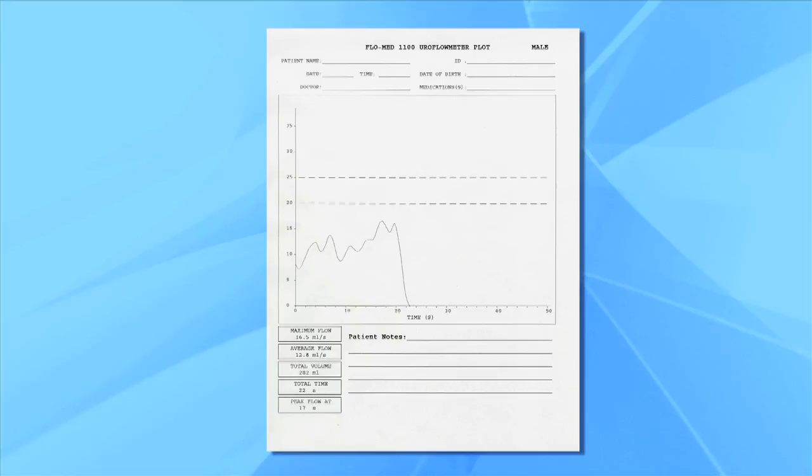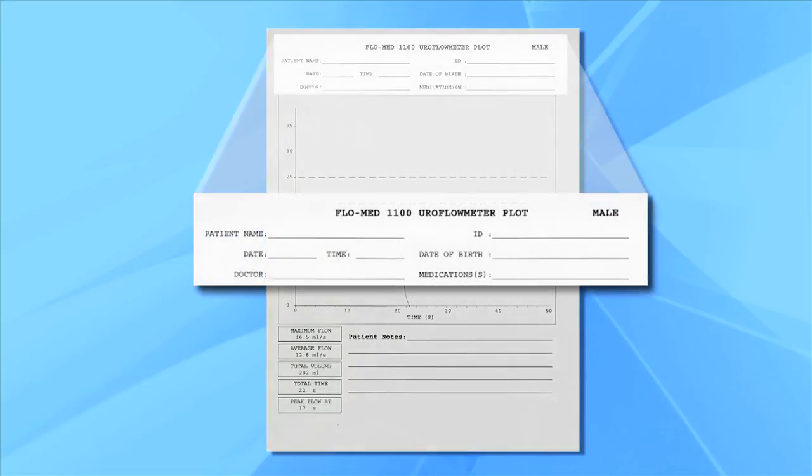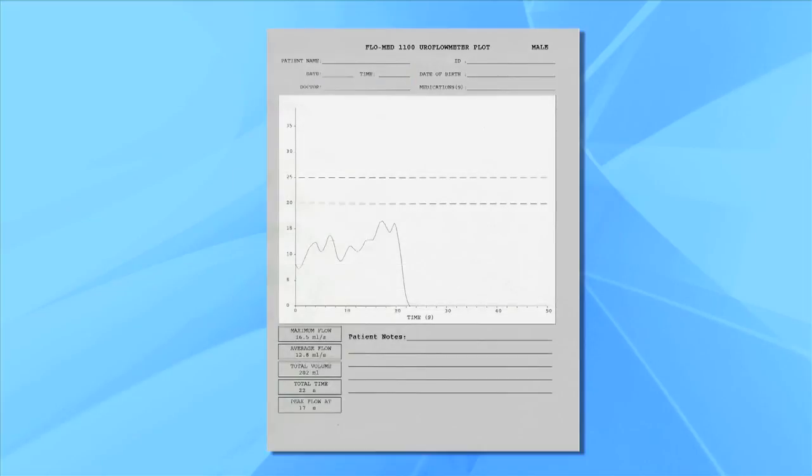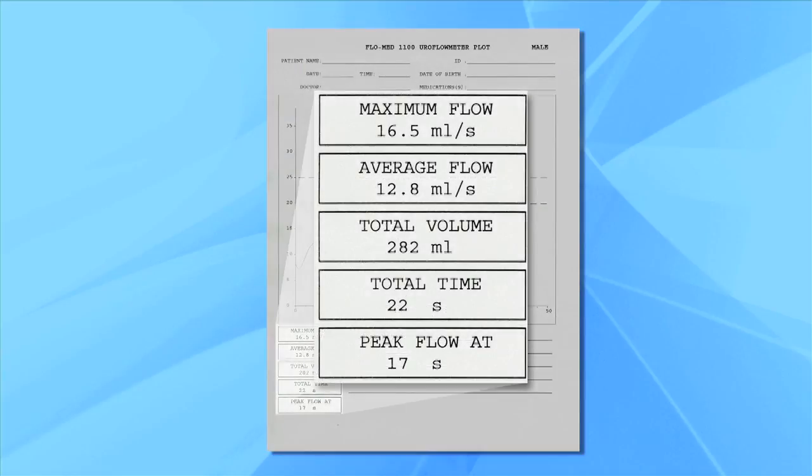The results sheet has areas where the patient and test information can be written or typed, and there is also an area for physician notes. The results sheet provides a flow graph for comparison against the diagnostic range charts. It also produces computed results indicating maximum flow, average flow, total volume, total time, and when the peak flow occurred.